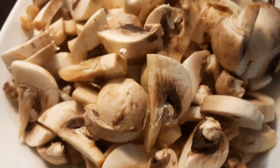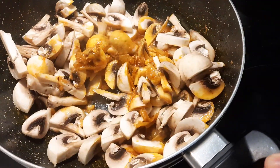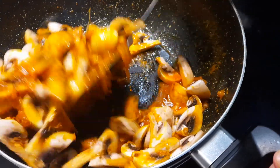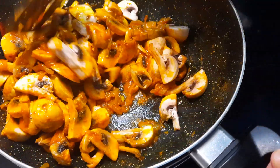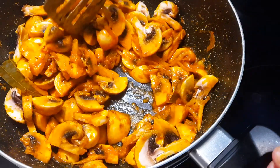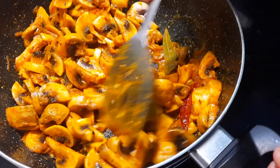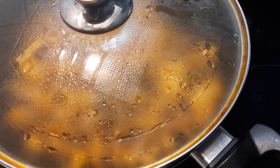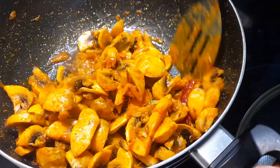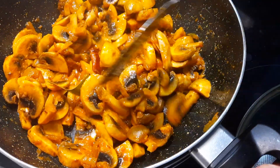Now I am putting mushrooms — all mushrooms together. So nice and pretty color. So yummy mushroom curry!